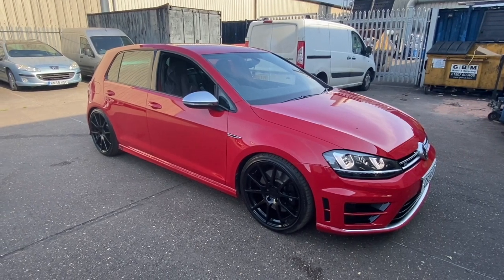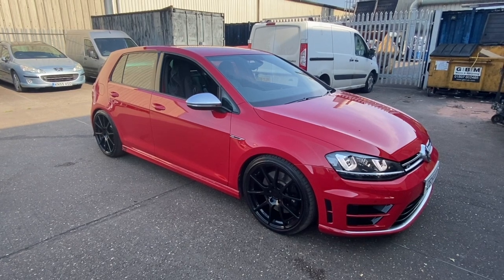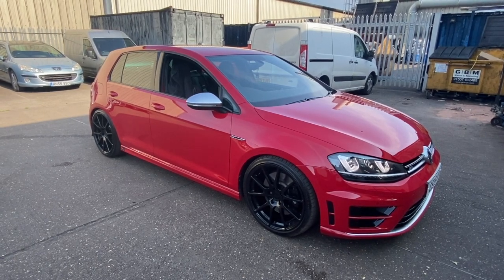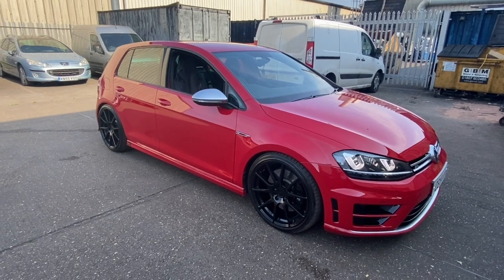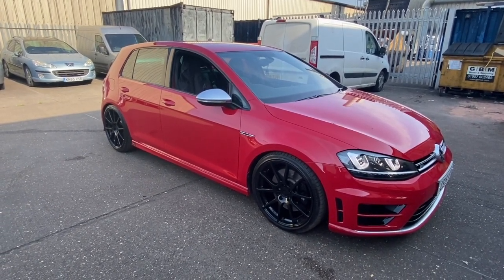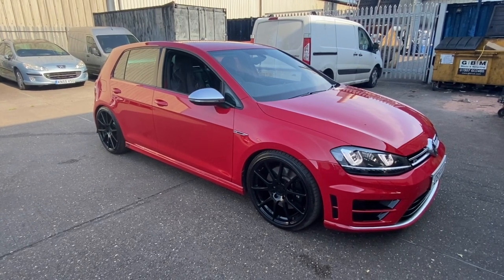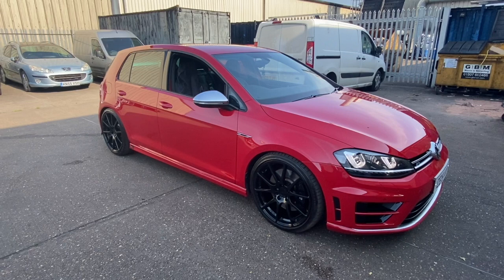Welcome to another video from DIY Daily. We're going to be doing a step-by-step guide tonight showing you how to do an engine service on this Mark 7 Golf R. We're using all genuine filters and we've got a special tool to replace the sump plug, because we've got a plastic sump and you should replace the sump plug at the same time. Check the links in the description below — I've put all the part numbers for the parts used, links to where you can get them, and links to the special tool as well.